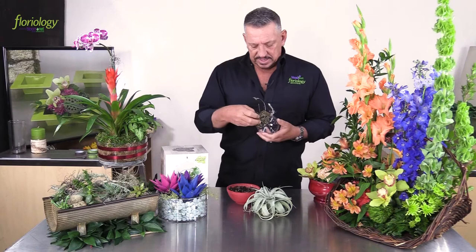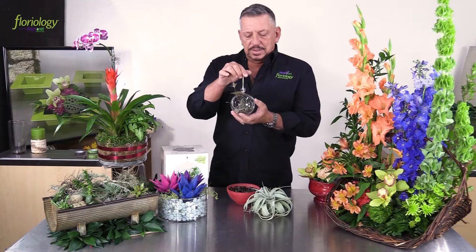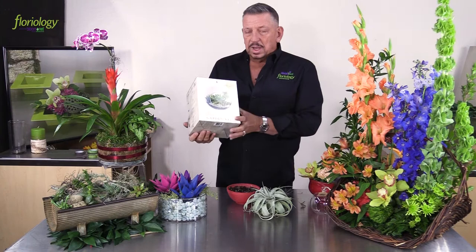The great thing about Tillandsia is that people love the fact that it can very easily be added into any kind of container. Hanging containers are really popular right now — you can see like this, our friends at Syndicate provided these that can be hung or strung up virtually anywhere. They come in various sizes; we have a larger one here that can be suspended or sat on a side table as well.